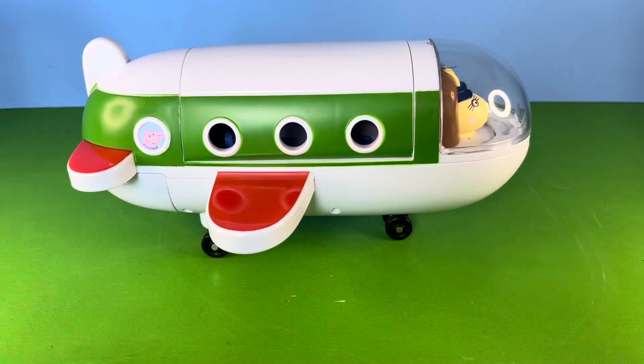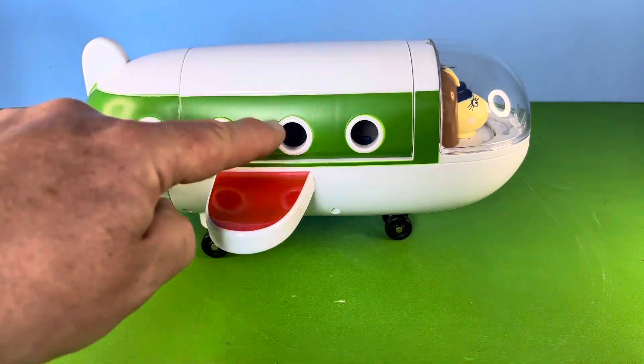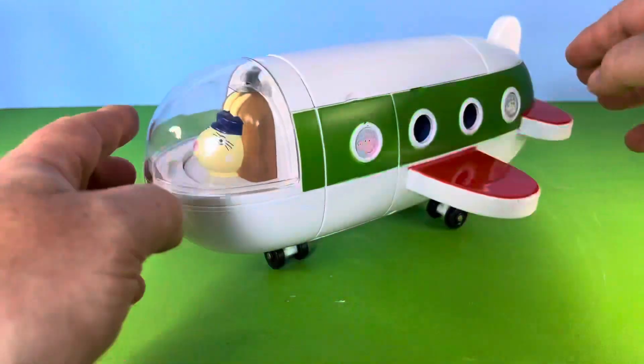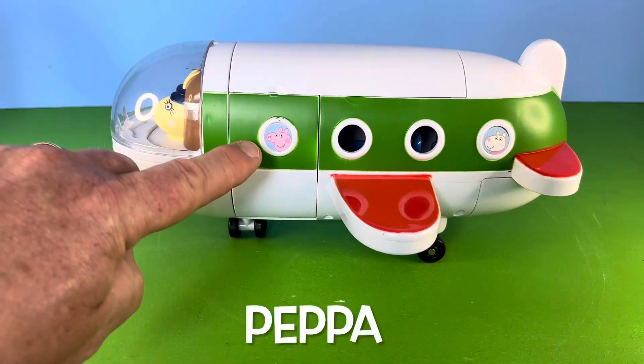With Miss Rabbit tucked away, you can see that there's now a space for Pepper to sit in. On the plane itself we have the rear wing, the wing itself, Little George, and three windows — of course the pilot — and there's also Susie Sheep and of course Pepper.